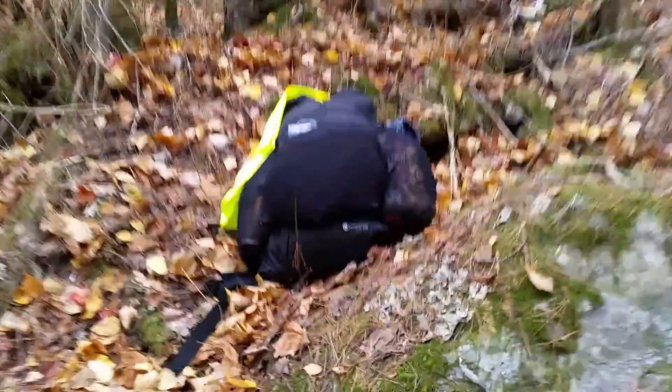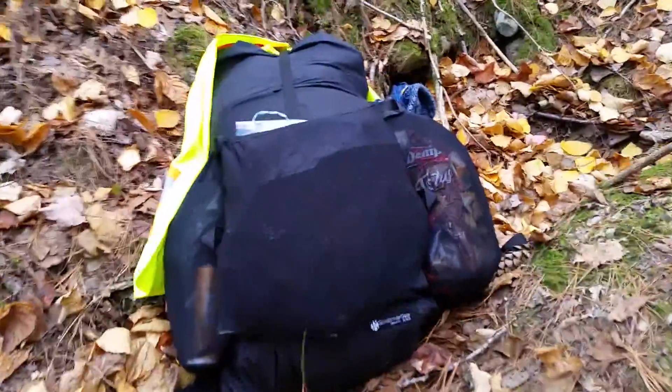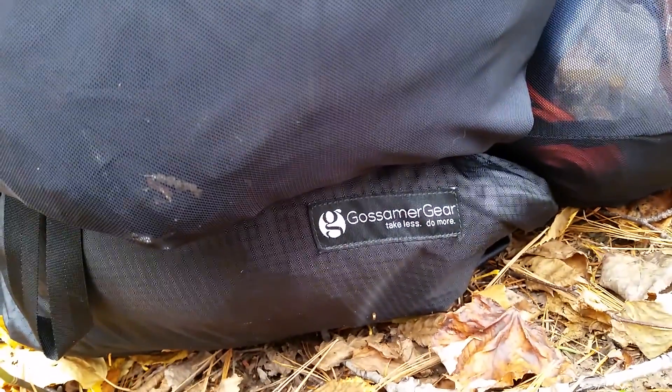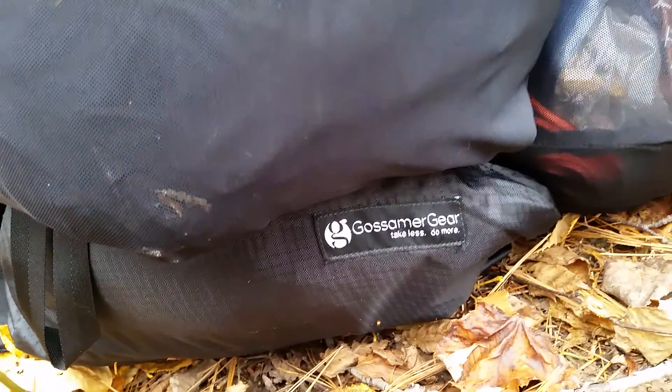This is the Gossamer Gear G4 and overall I found it excellent. That's a G4 — 'take less, do more.' Great message.